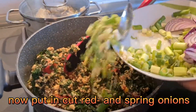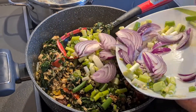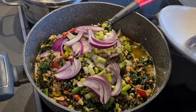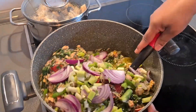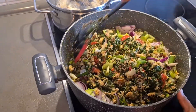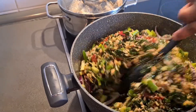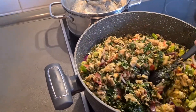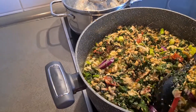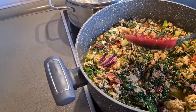Okay, now you see I put my spinach inside - you see how it looks nice. Then now I have spring onions, let me put it inside. Also red onions to fry all together before I put my fish inside. Okay, you see how it looks nice - let me fry two minutes, not too much, before I bring my fish.